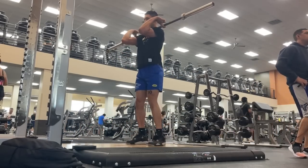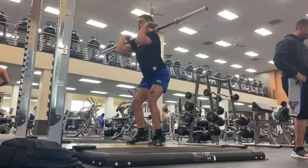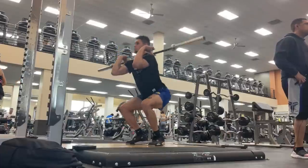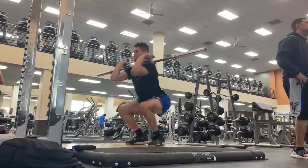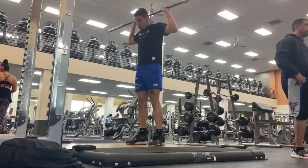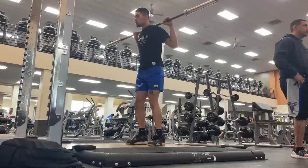Instead of that high intensity warmup, I started doing a barbell warmup. As you can see here, it's basically just going through some of the main lifts — like front squats, back squats, hang cleans, snatches, and that sort of thing. Just to grease the groove and get in a good rhythm.